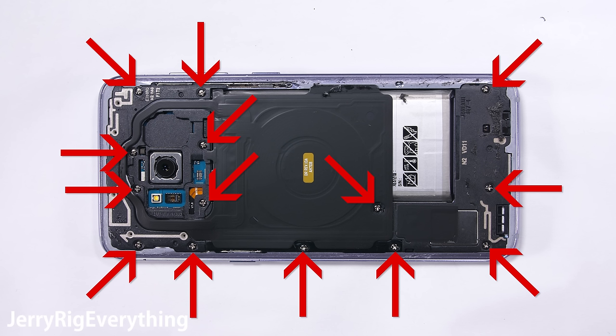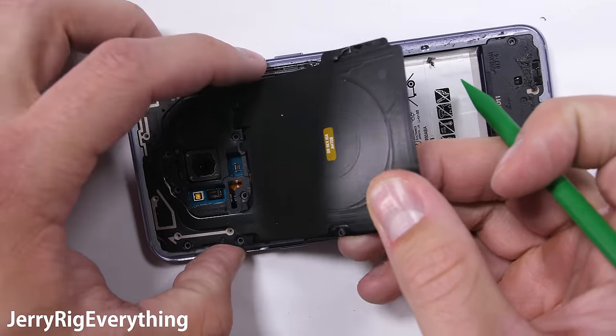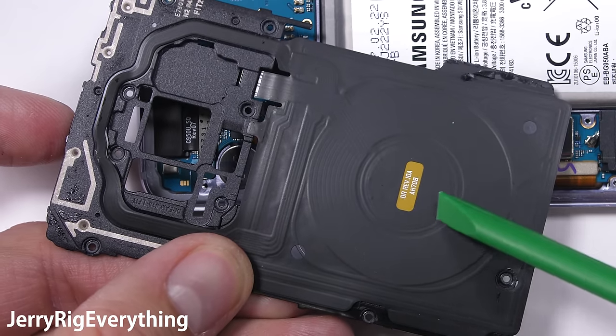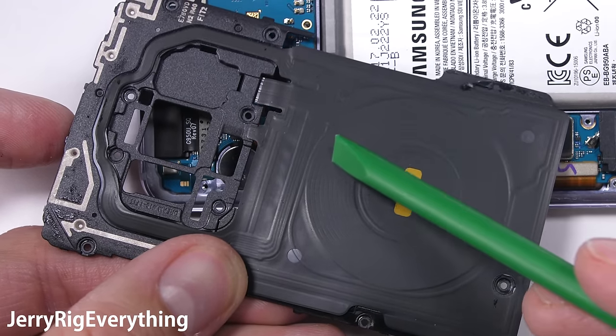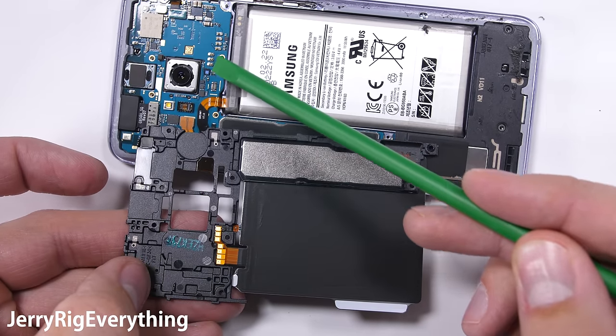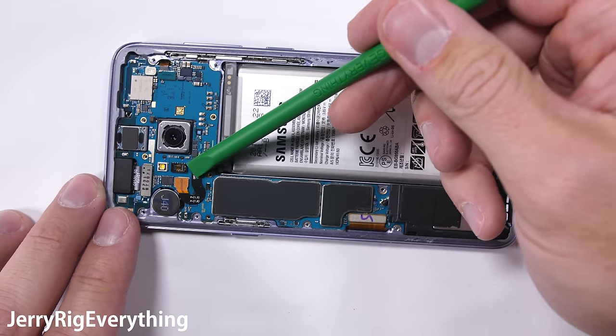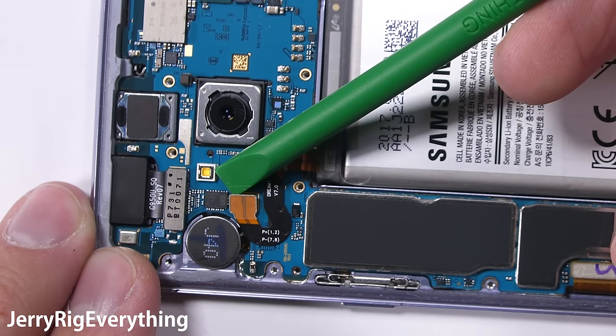There are 14 screws holding down the first layer of guts. The circular thing is the wireless charging coil — we cut open one of these on the What's Inside YouTube channel. The copper wires coil up to receive power through inductance and then pass that power through the battery into the pins on the motherboard. Pretty sweet technology. Apple will probably invent this for one of their next iPhones, so that's something for iPhone users to look forward to.